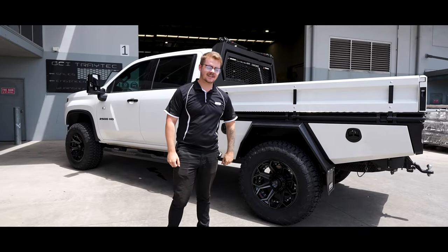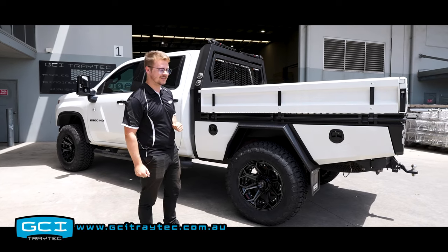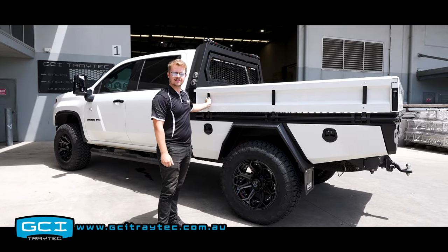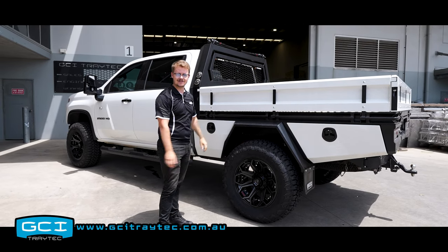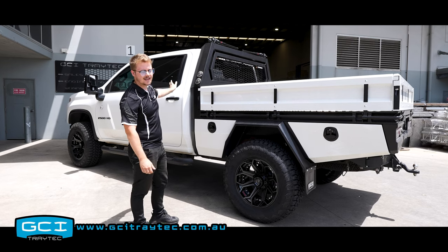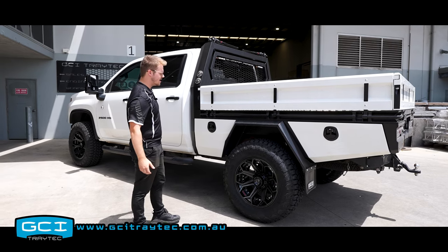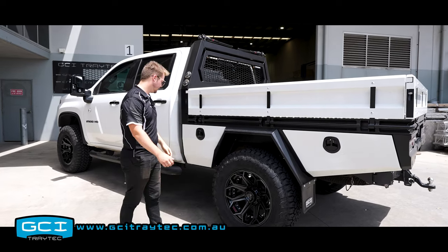Hello everyone and welcome back to Tray Tech. A bit of a simple one but clean nonetheless. It's a little bit different to our standard tray only builds — it's got two-pack on the sideboards as well as the toolboxes, and all matches the cab of course. We'll just run through the basic and premium features of the GT1 tray only.